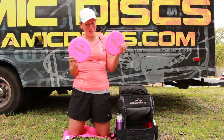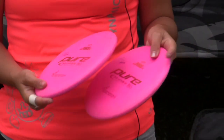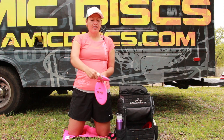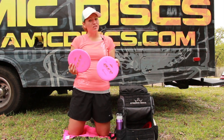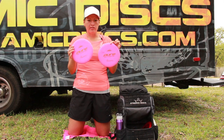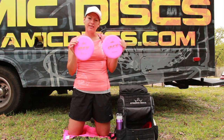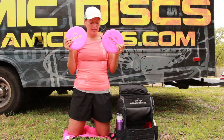For my main putters, I've been using the limited edition material test run Pures. I don't think this plastic is available anymore because these have been really difficult to find, but they're really durable — I've been putting with these for months and they're barely beat in. They're really straight and have a shorter bead that I like because I tend to putt with my index finger on the bead and it just fits perfectly. I love how they feel — really comfortable — and I'm a spin putter so that's really important. I don't throw these for approaches at all; for strictly putting these are my go-to. They're available in a harder/stiffer version and a softer version if that's more your style.